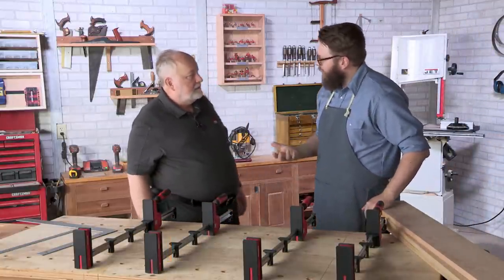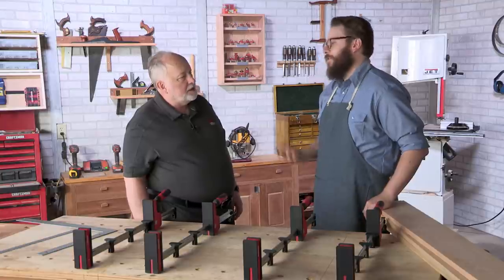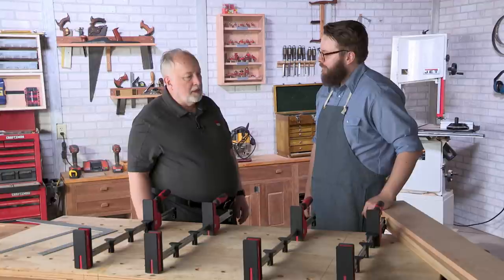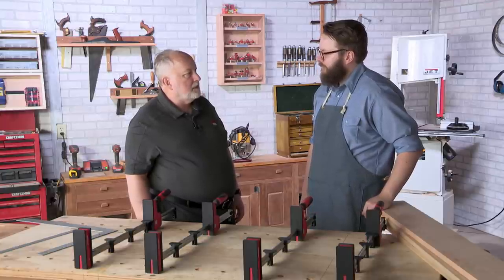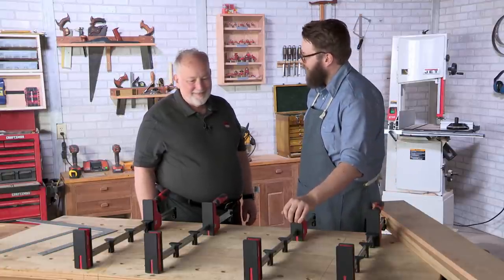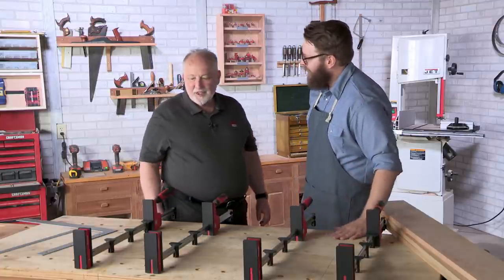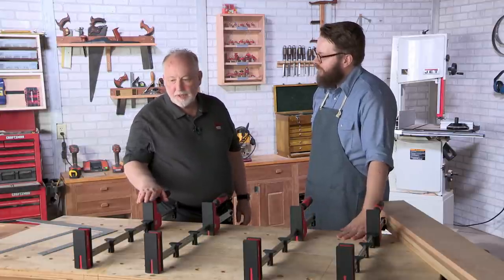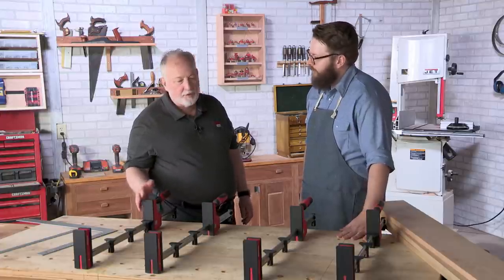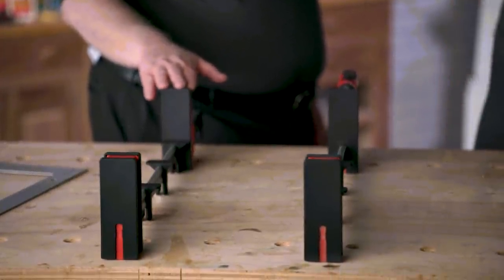Carl is here from Bessey. He's in product development and has been with the company for 30 years, working his way up to handle the technical aspects of all their products and help customers choose the right product for the job. The clamps we have here are the K-body Revo — the current second iteration. The large parallel-jawed clamps were an original Bessey invention, and these are their current versions.